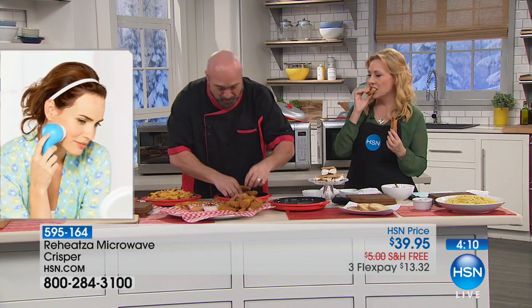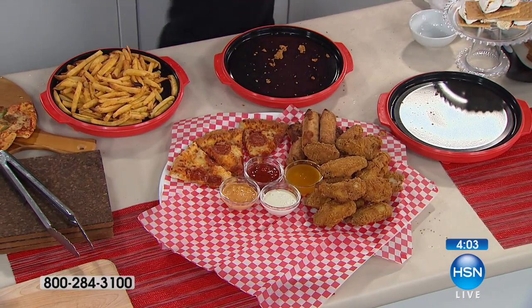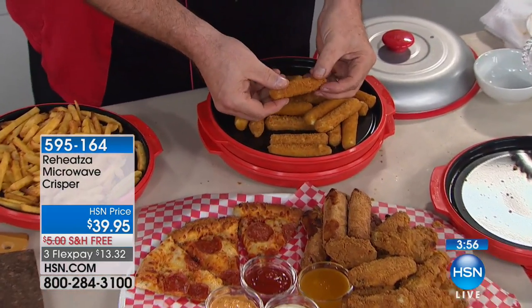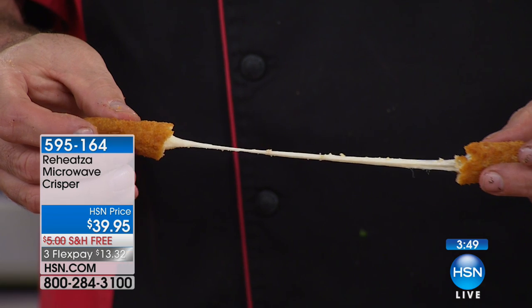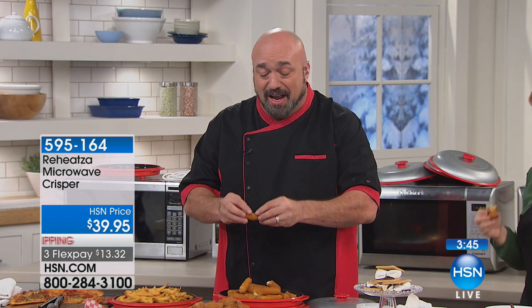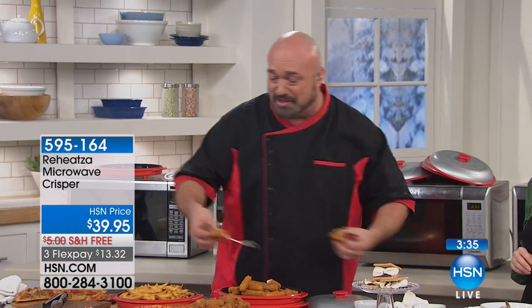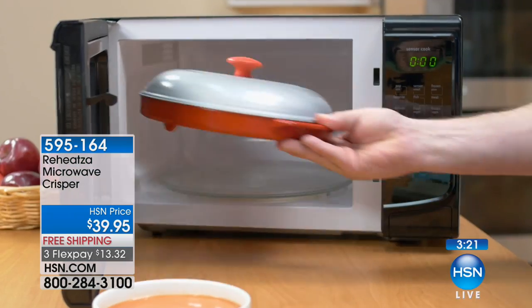There's your wings, there's your egg rolls, we've got our fries here, and mozzarella sticks. Right out of the freezer, right into the Reheatsa. This is the same results that you get from an oven, or from an air fryer that costs hundreds of dollars, but at microwave speed. Imagine having all of those great benefits in something that works as fast as your microwave. We've got about three and a half minutes left. For $39.95, you're going to use this every day and it's going to make your microwave easier.